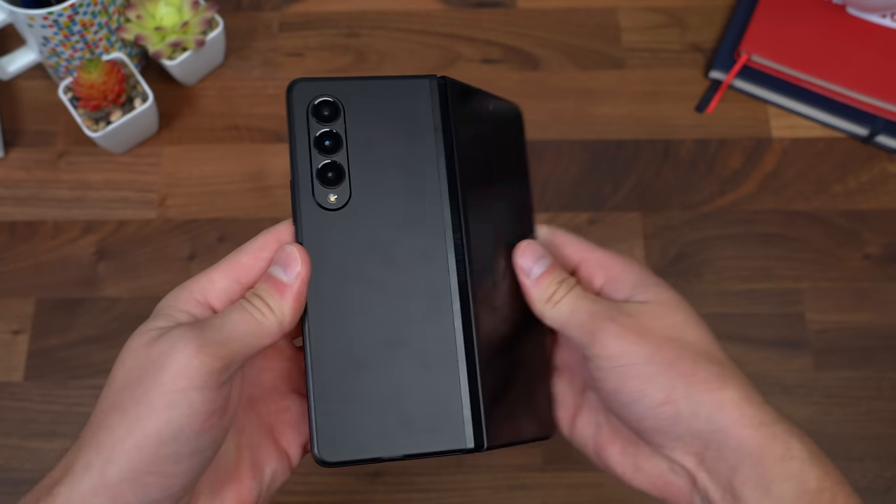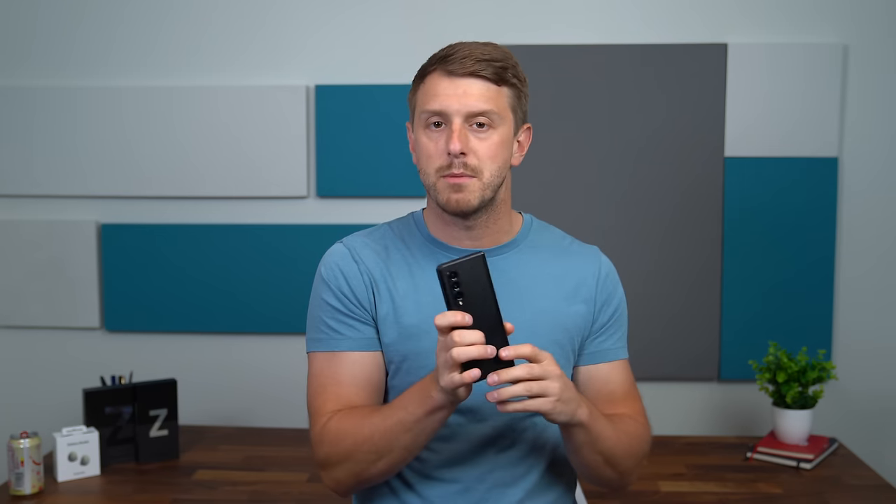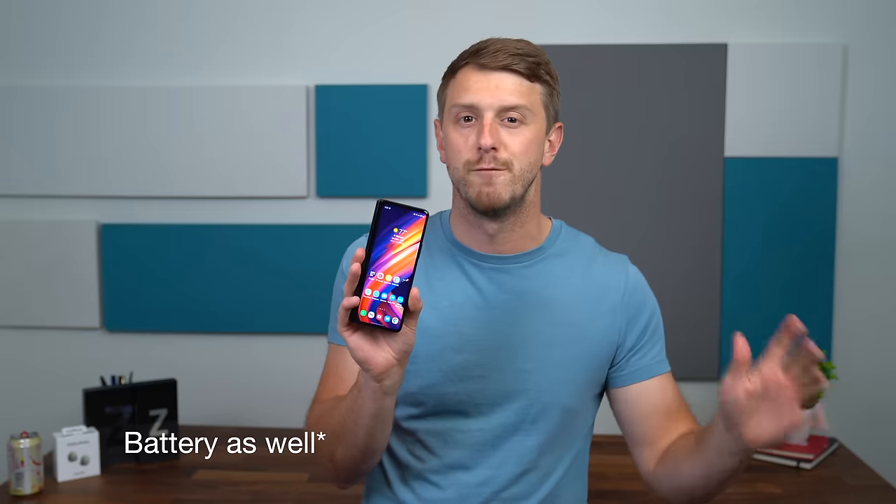Also wanted to mention the price. Samsung actually launched the Z Fold 3 at a lower price point than the Z Fold 2, which I hope continues as foldables get more refined and mainstream. One way they may have brought the price down is by not adding upgraded lenses — there's no new camera system. However, they did say they made AI improvements to the camera, and it has the Snapdragon 888 processor which hopefully improves image processing. Overall it's nice to see Samsung improving these devices and making them more durable — adding water resistance and an overall more refined, premium feel.